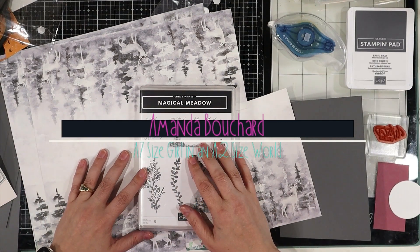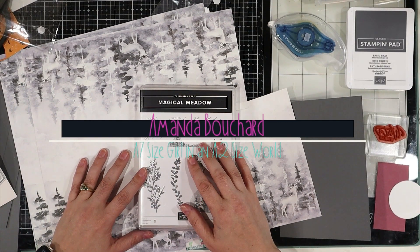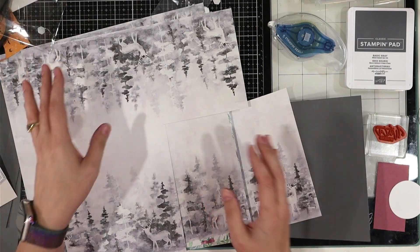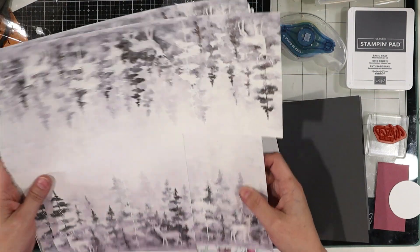Hi friends, this is Amanda. I'm an independent Stampin' Up! demonstrator in Oakland County, Michigan. I'm also an A7 size girl in an A2 size world, which means I make 5x7 cards, and today we're going to make a very simple 5x7 card.